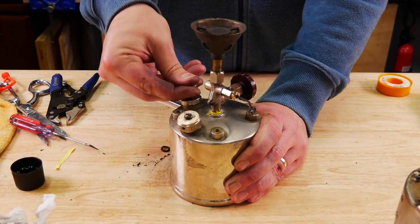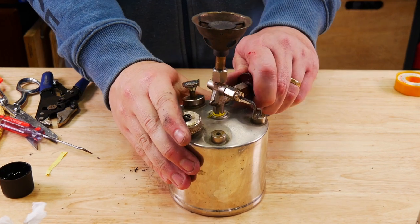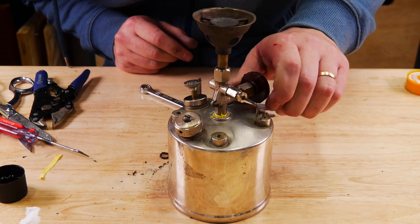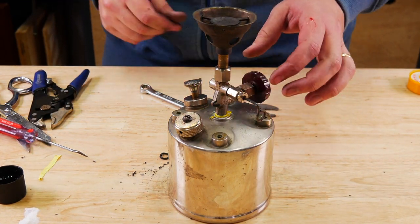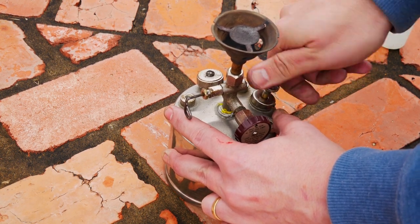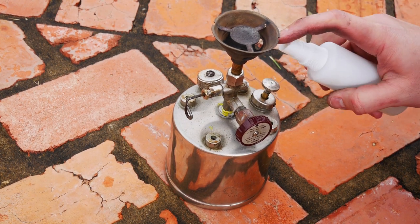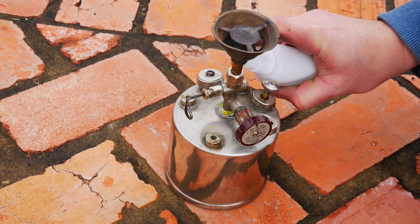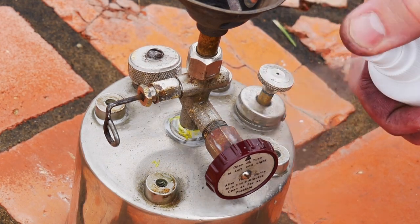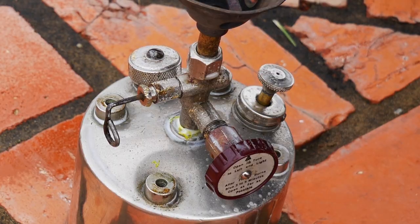You can pump it up and see if it holds pressure — which is what I do here. I pump it up, open the valve, and I can hear gas coming out, which is excellent. But that's not really enough, so we take it outside, pump it up nice and full, and spray it with soapy water. It was a very windy day and somewhat loud, but I did not see or hear any leaks at all.